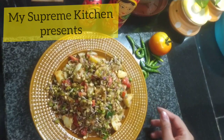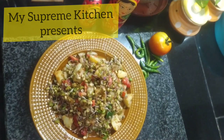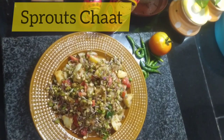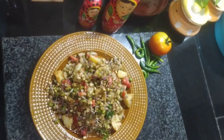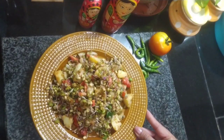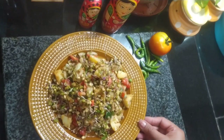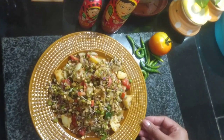Hello friends, welcome to my Supreme Kitchen. Let's cook a healthy, chatpata, and quick dish — let's make sprouts chaat. Sprouts chaat is actually full of nutrients. We will make it like a chaat so that everyone — adults and children alike — will enjoy eating it. It has a lot of health benefits, so let's begin.